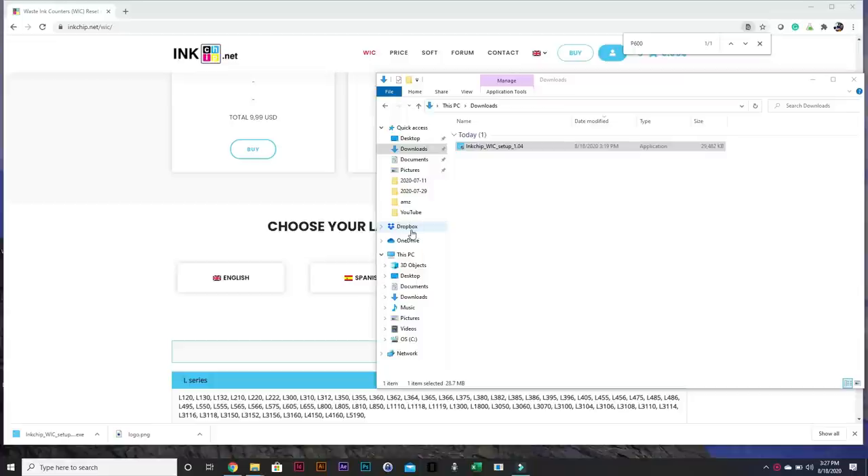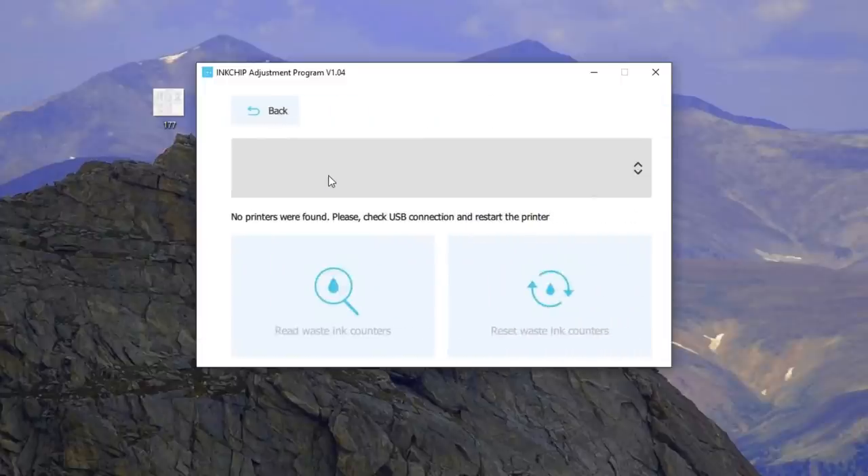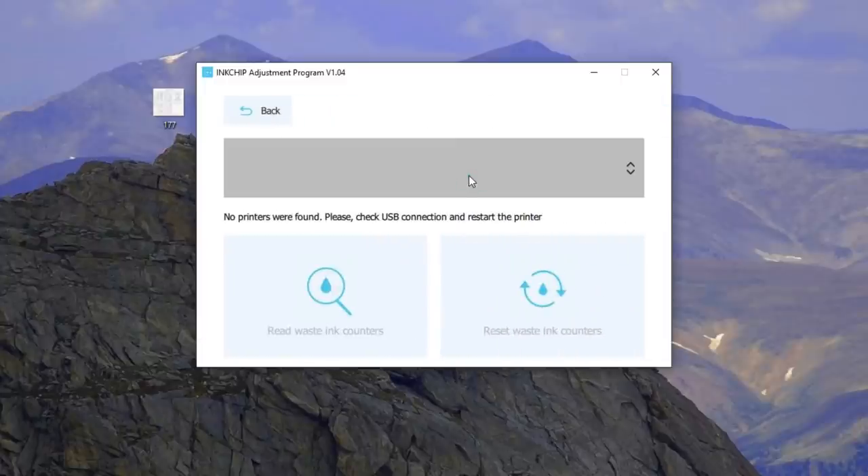Here's the recently added program — it's called InkChip WIC. I'll do the English version; it has a pretty intuitive interface. I'll click WIC counter. Here I don't see any printer. To use it, you need to use a USB cord to physically plug your computer into the printer — you cannot use wireless. Now I'll plug my USB cord in, click refresh, and you can see my printer just showed up.